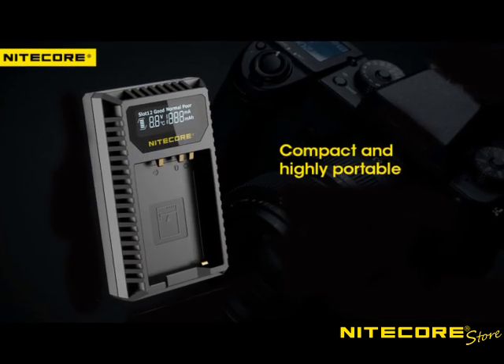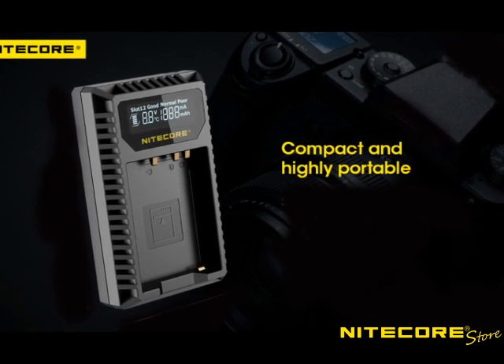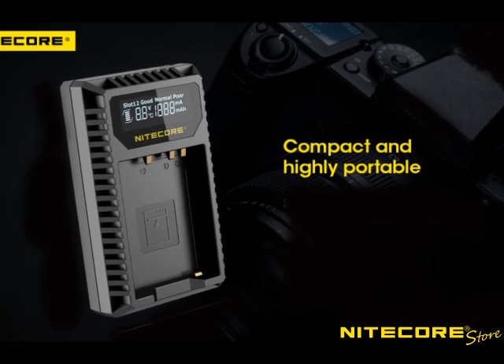Your camera charger wouldn't be any good if you couldn't take it easily with you wherever your travels take you. Nightcore camera battery chargers are slim and compact, and because of their PC construction, weigh next to nothing in your gear kit.